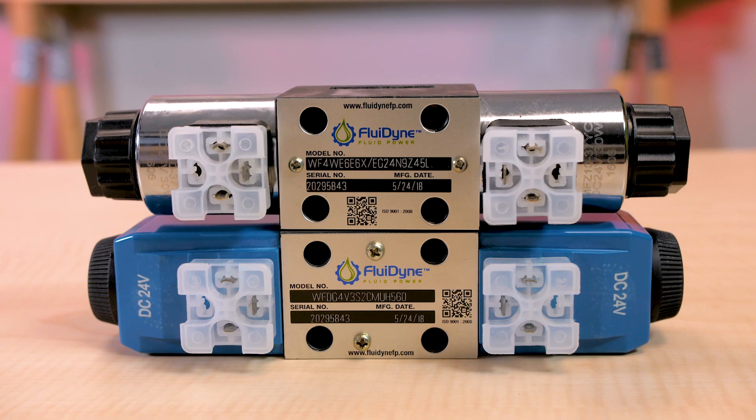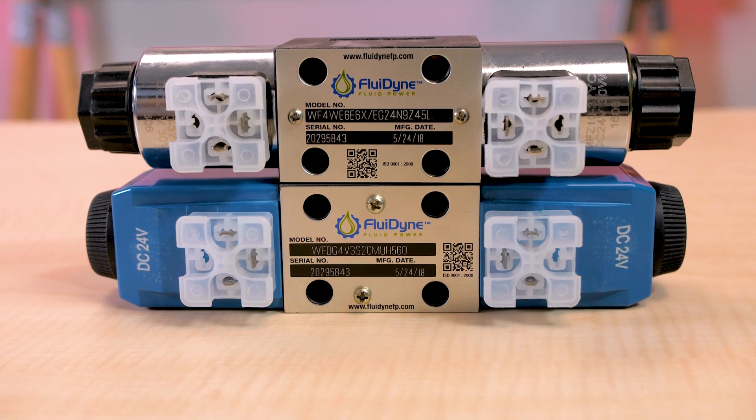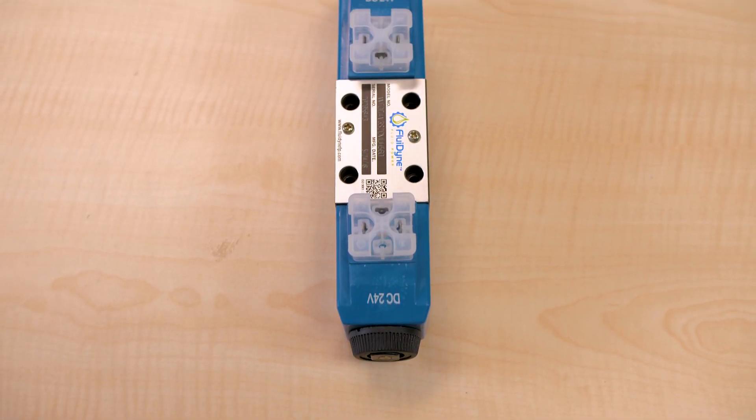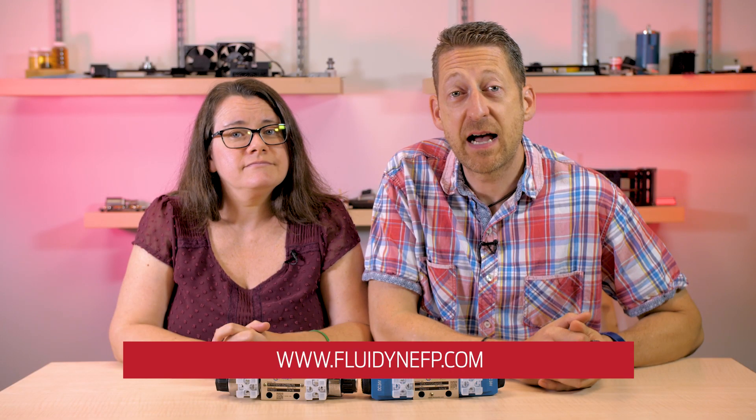The Fluidyne DO3 features an international standard interface. The valve mounting face conforms to ISO 4401 size 03 and is compatible with related international standards. For more information, please visit fluiddynefp.com, and for more need-to-know engineering videos, you can always visit fluidpowerworld.com.